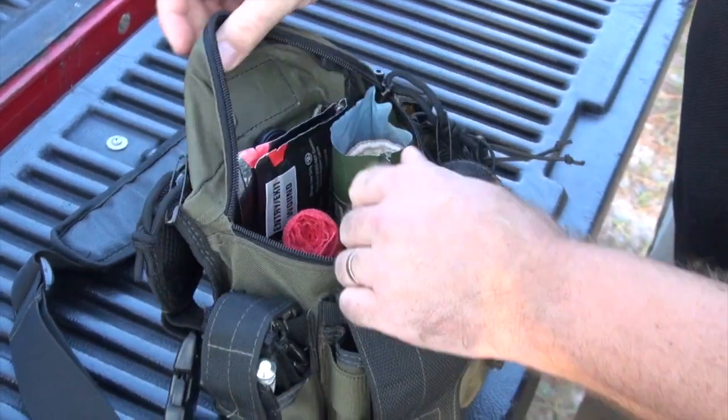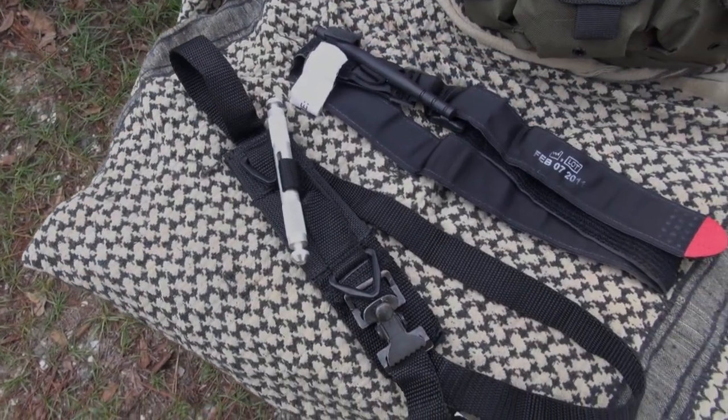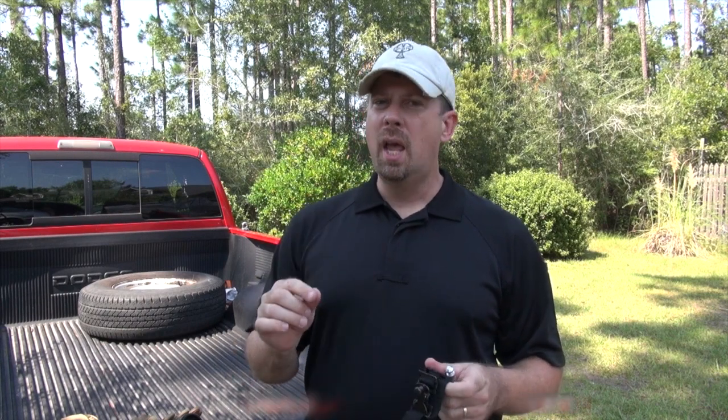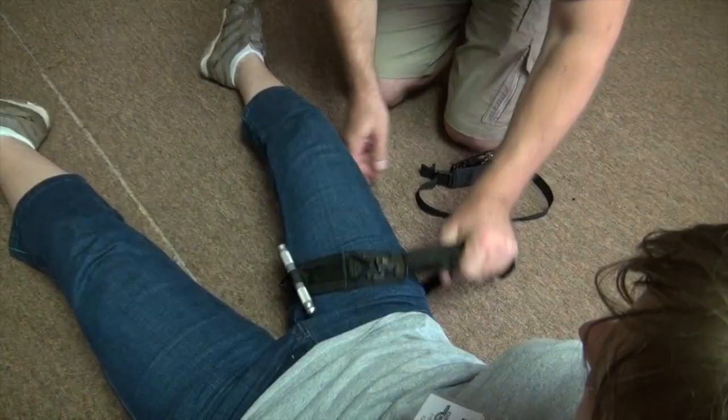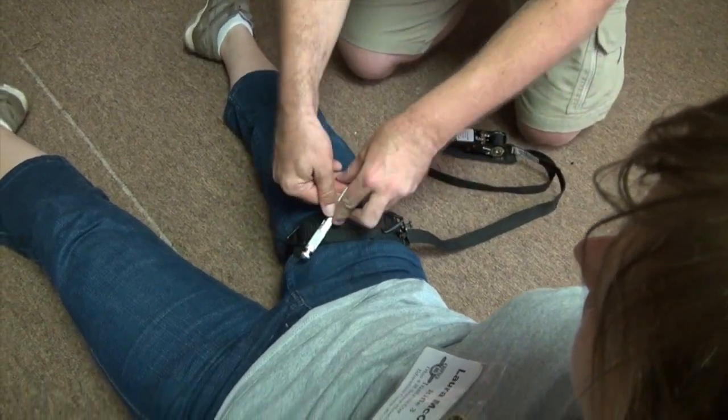We open up the main compartment and first things first, we've got a tourniquet. If your patient or yourself has a severe arterial bleed — one of your arteries in your arms or legs has been severed — you literally have minutes. I'm not talking five or ten; I'm talking two or three minutes to stop that blood from flowing before that patient dies.